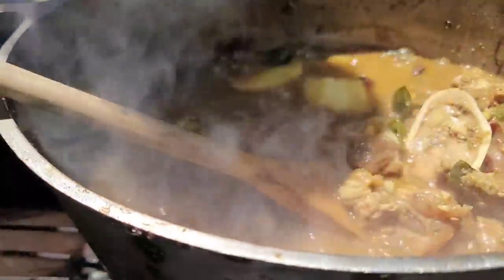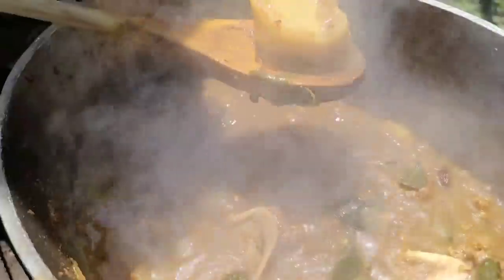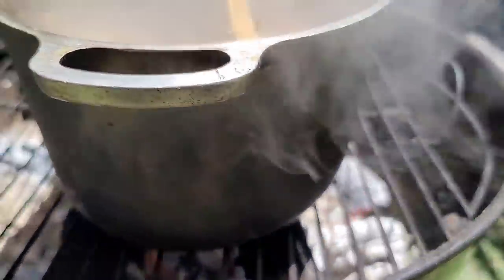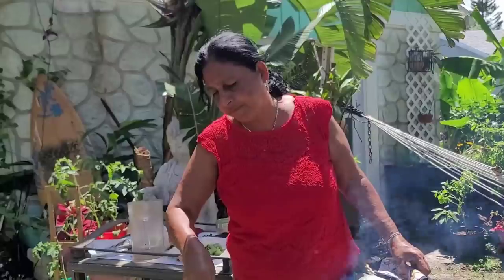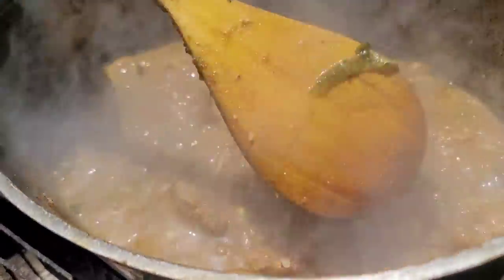Ooh nice, right? Look at it. You can take it out and put it in a bowl. Do I need more fire? No — I think this fire is good because you want to take your time and cook the beef. Yes — we are not rushing the process.